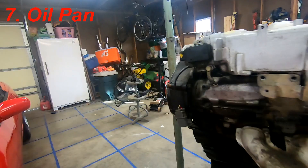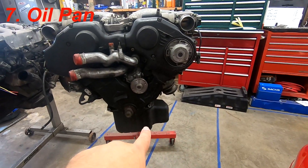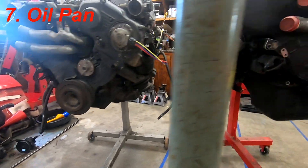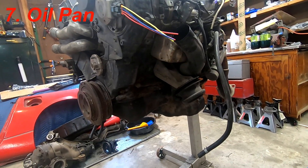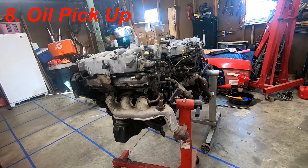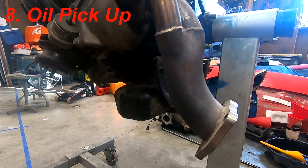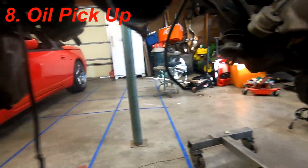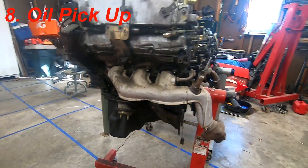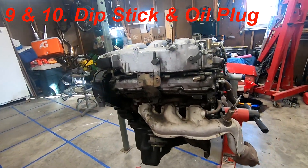The oil pan is an easy one to see. The sump lump on the J30 is vastly different from the 300ZX — on the 300ZX it's at the rear on the back side. Because of the way these oil pans sit, the oil pickup inside is different between the two, so you'll have to relocate and swap the oil pickup when you swap the oil pans.